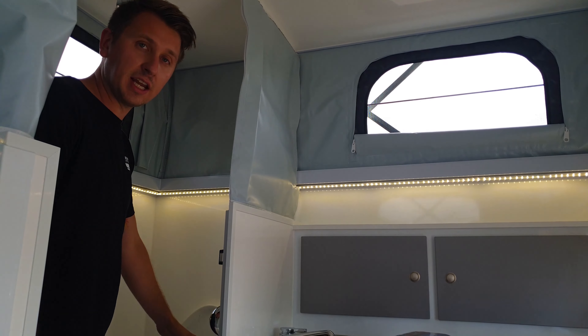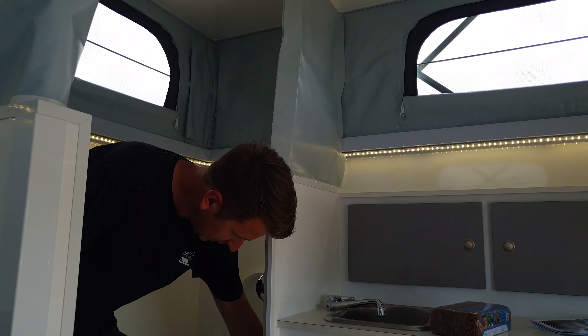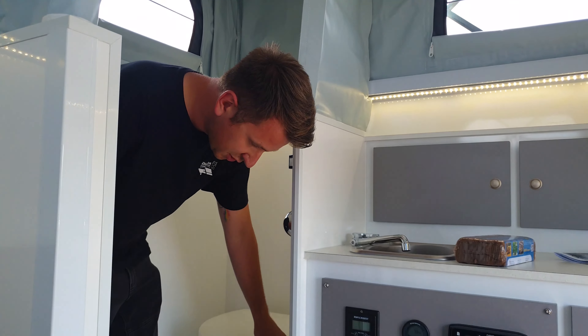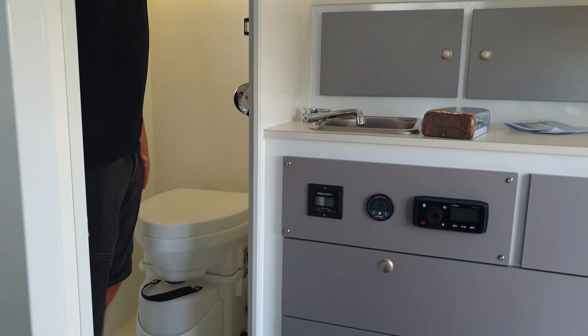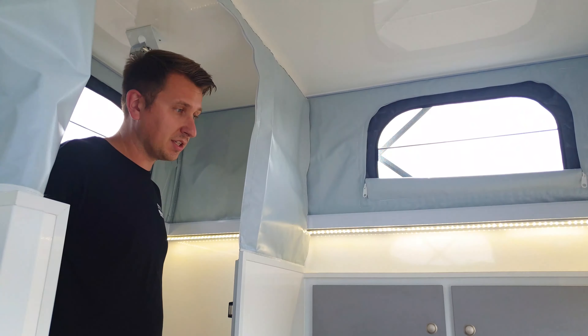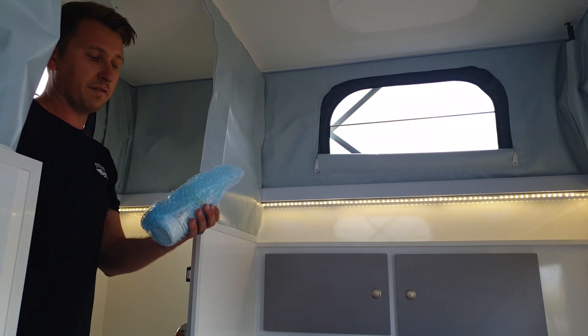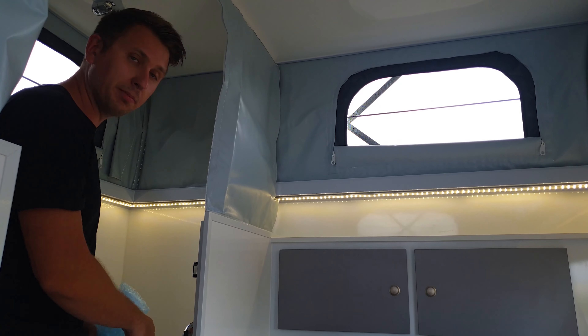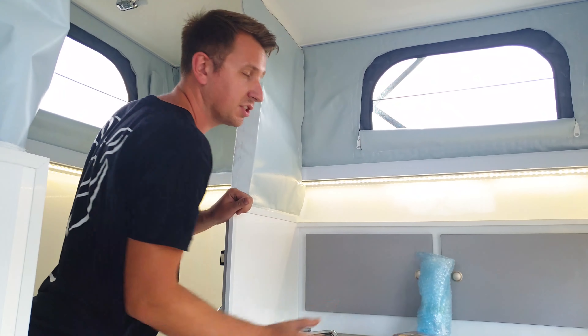So basically as I say you sit down to use it. Once you're finished you close the flap, put the lid down, and then just give the spider handle on the side three turns — and then that's it. You can put your toilet paper in there as normal, and there is a spray bottle that comes with it which has got a mixture of water and vinegar in it, which you can just spray around the bowl at the top to help keep it all fresh and reduce any smells as well.